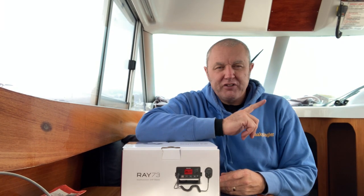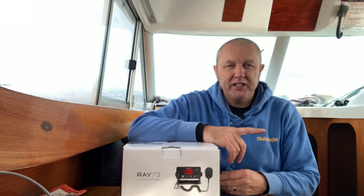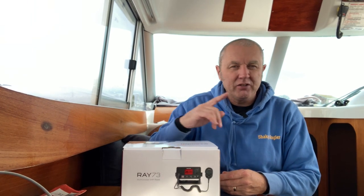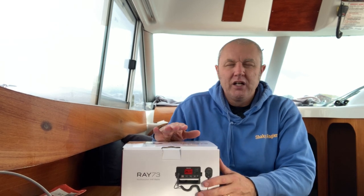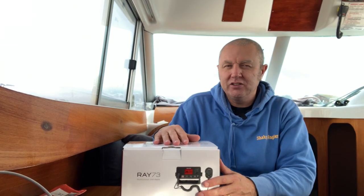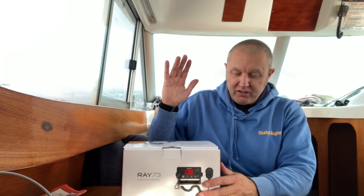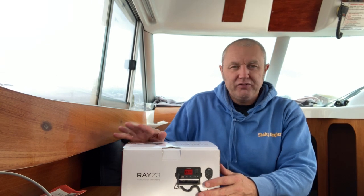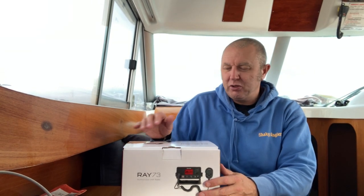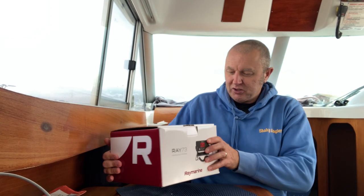I've got a Navico VHF and AIS receiver already, but I wanted to update it. I don't know the exact age of it — it came with the boat about five years ago, so I'm guessing it's around 10 years old, maybe more. So yeah, we're going to fit this today, but I thought we'd just do a quick unboxing reveal and see what's in the box.